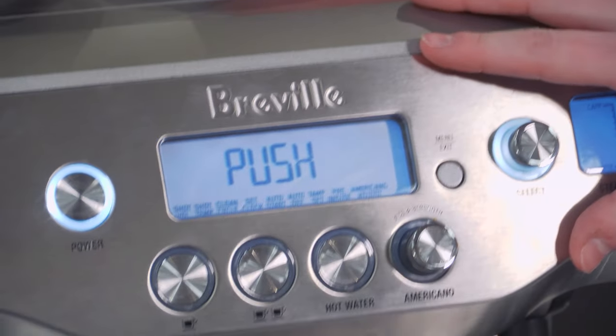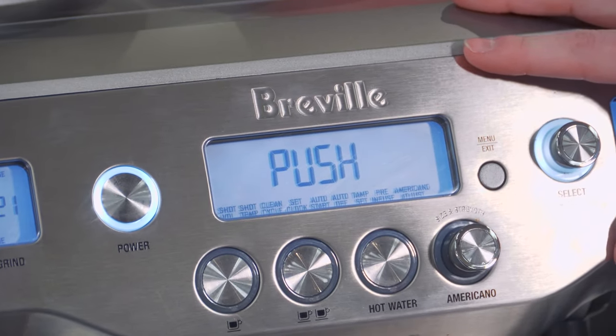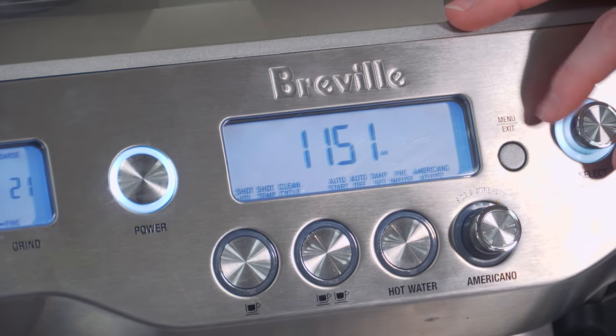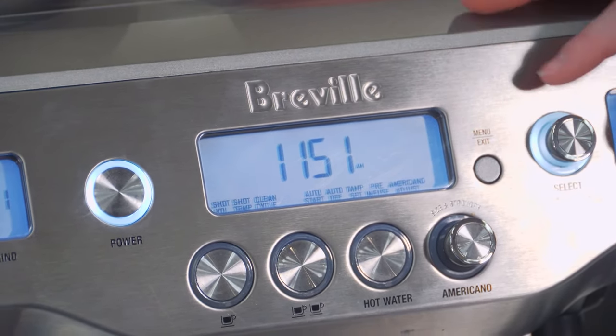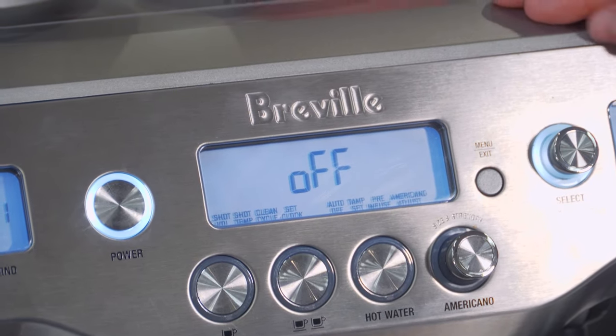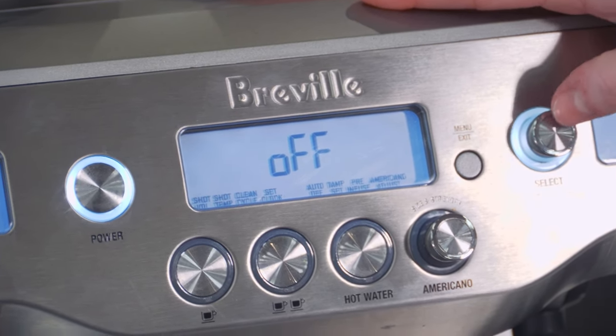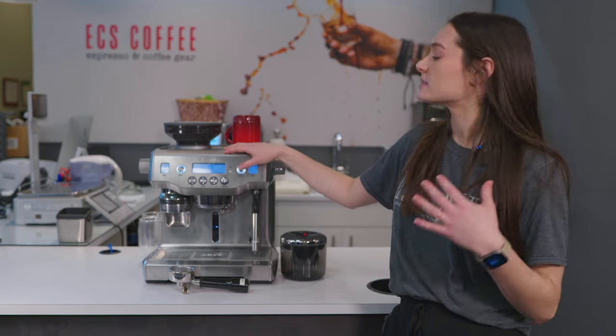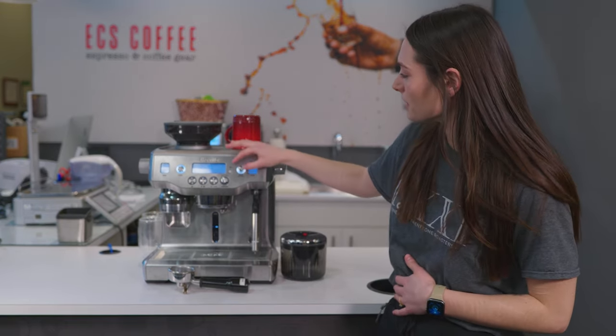You can also access your cleaning functions in here — you'll be able to run through your descale or your clean and flush cycle. You can set the time, and you can turn on your auto start. So if you're an early riser and you're up at 6 a.m. every morning, you can have it come on.